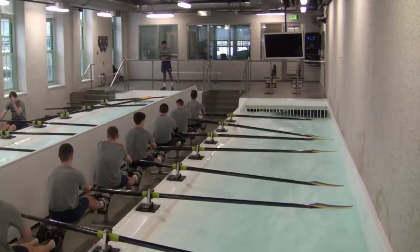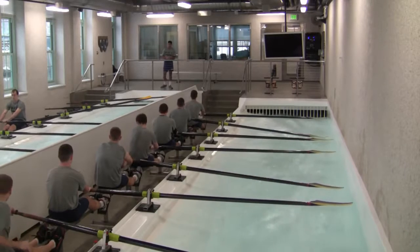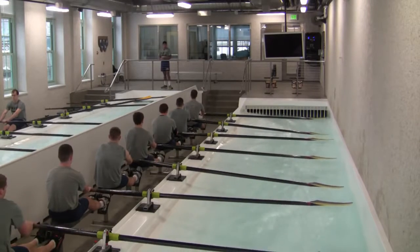Alright, with your one — pause it. We're working on the connection. Ready? Go! High five. High five.